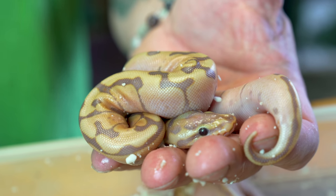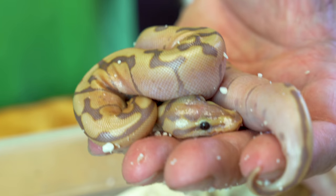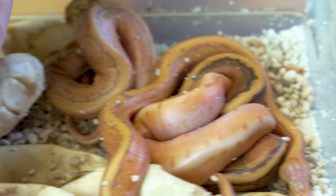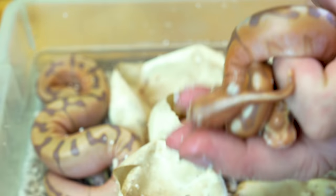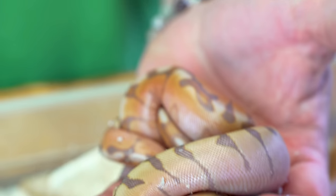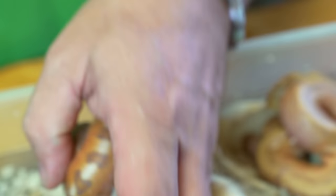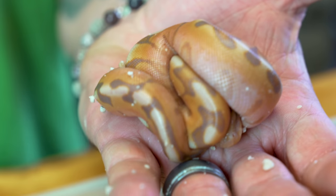Before we get into the really crazy stuff, there's this one right here which is just a banana, a woma, and a cinny. The cinny banana woma makes that really purplish look, which I think is absolutely amazing. But once we added the enchi into these genes, these things just started going crazy. These two are basically the exact same snake — the only difference is the enchi.